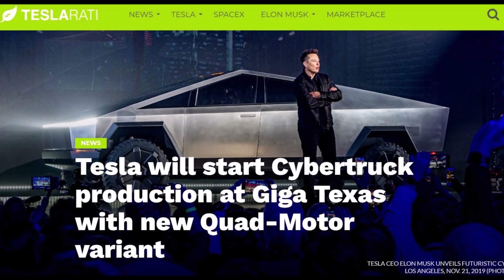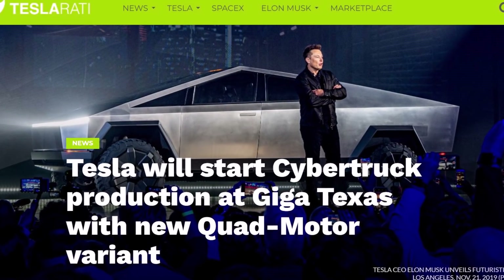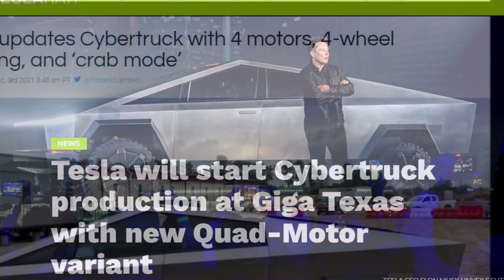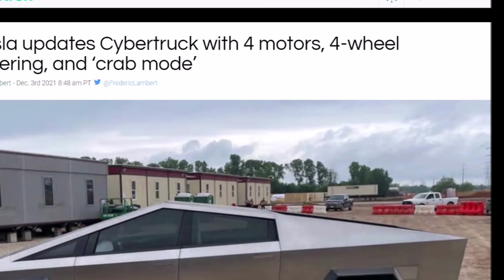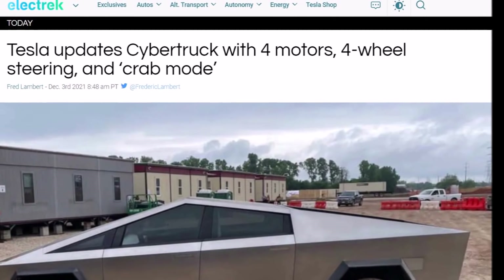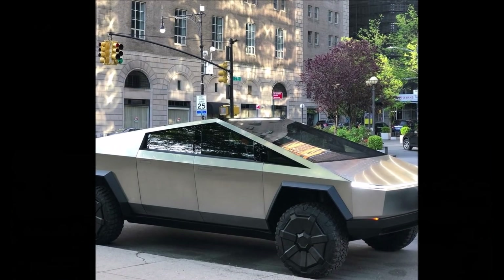Tesla updates Cybertruck. This is big news today. Elon Musk confirmed on Twitter that Tesla is updating the Cybertruck with a four-motor configuration that will enable independent power at each wheel and four-wheel steering with crab mode, like the Hummer EV. This means Tesla will start Cybertruck production at Giga Texas with the new quad-motor variant.